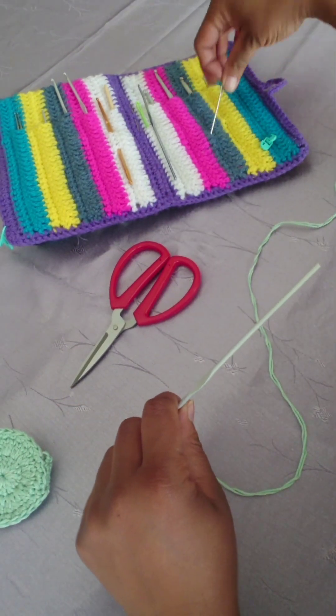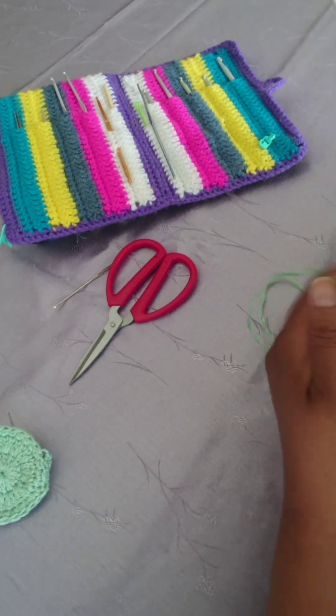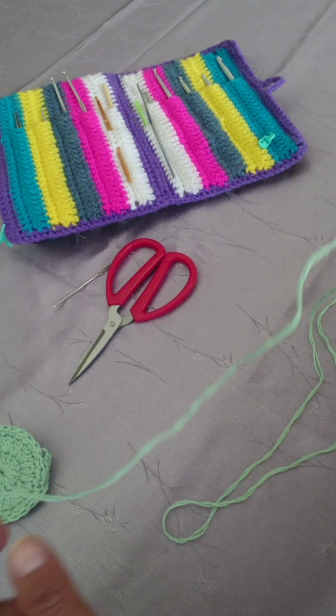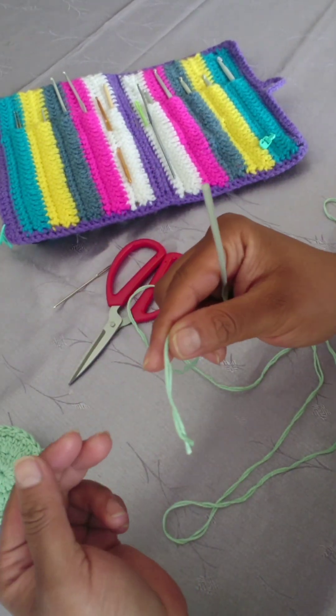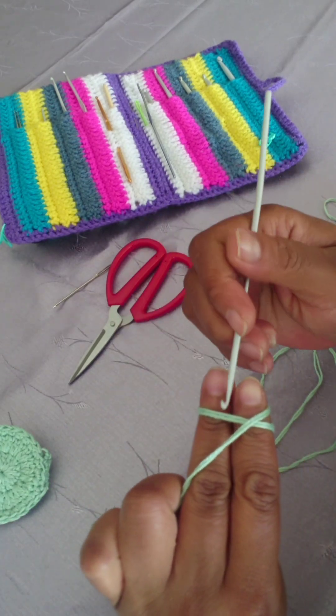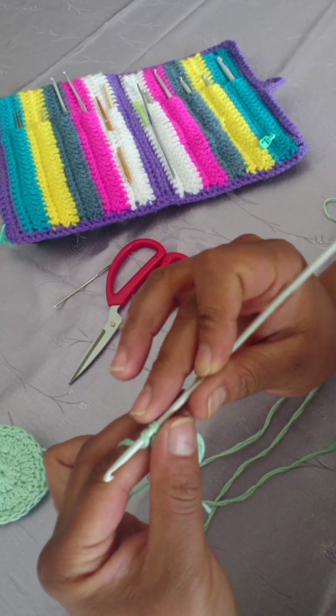You will start this project with a magic ring. You're going to make your magic ring and chain two. Please be advised that chain two counts as your first double crochet.